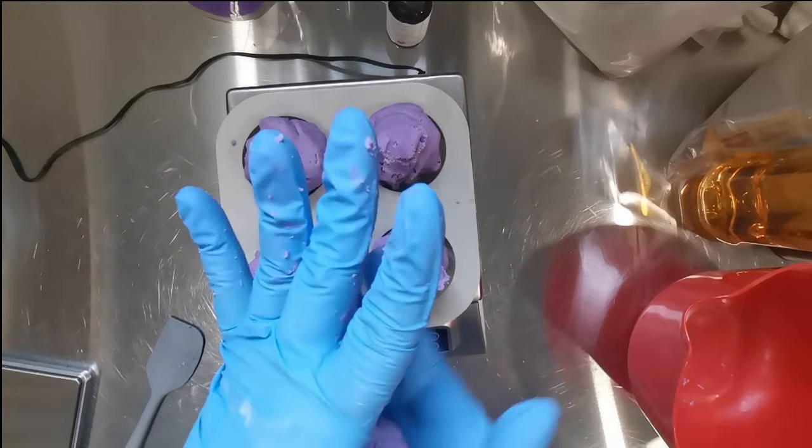I just press it all in firmly and use the palm of my hand to flatten it out. It's so easy and turns out perfectly every time. The bars turn out absolutely rock hard - I bang them on the counter and they are so solid. After 24 hours they're hard, and I'd say 48 to 72 hours after molding you can sell them. I made these on Sunday and unmolded them Monday night.